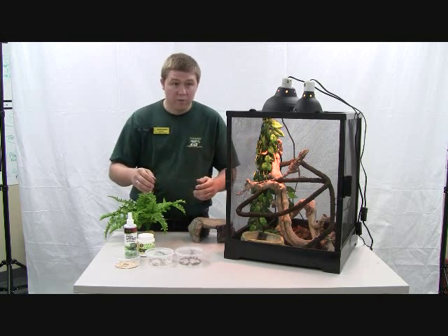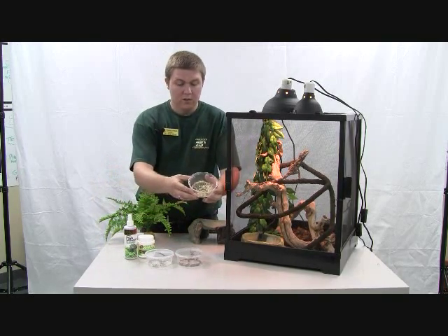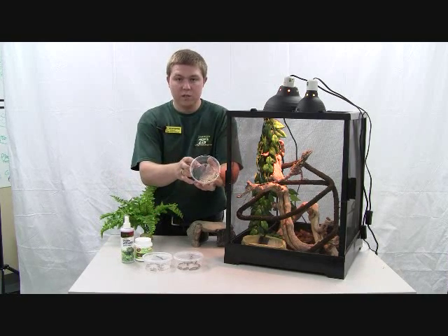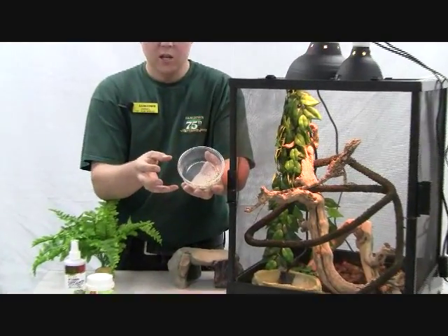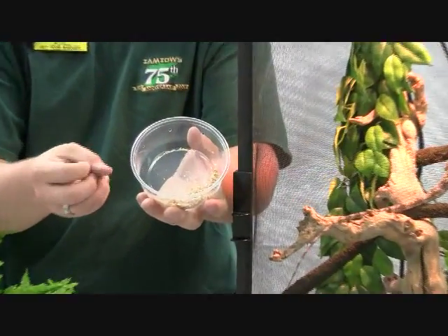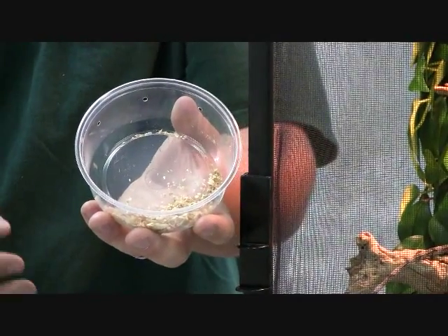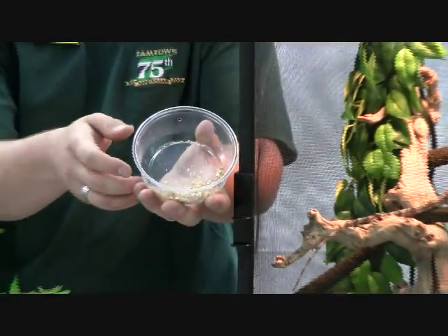But we're going to focus on the carnivore end of things. We've got a few options here. We've got wax worms. These are not a main part of his diet — they're actually a treat food. They're very fatty, with a lot of fat in their bodies, and they're very soft-bodied. You keep them in your refrigerator for up to six weeks; they'll last quite a long time in there. And they love them — they're a very good treat for them.